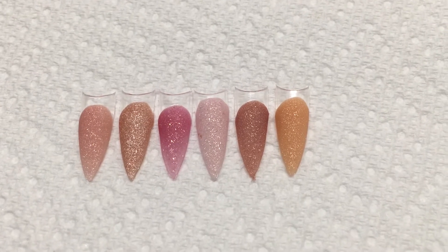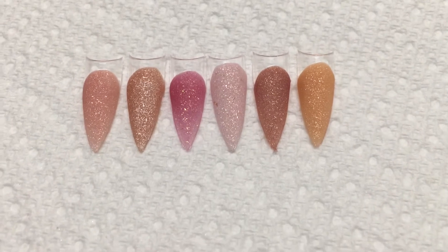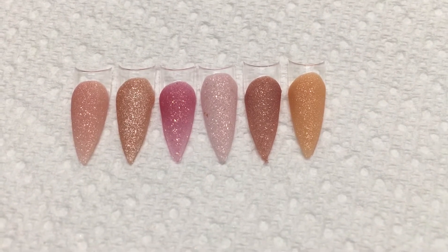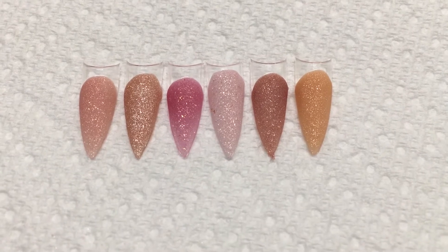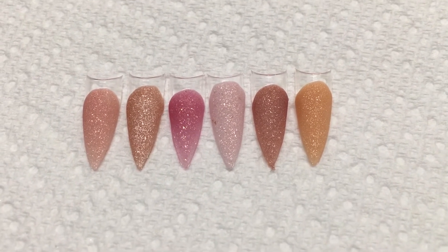Here is my sugar kisses collection. Here are the colors — they are a little over half an ounce each. They will come in the gold rim jars, and all the information as always will be down below in the description box.